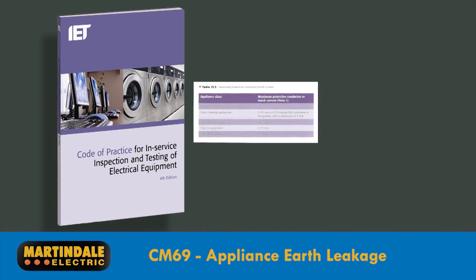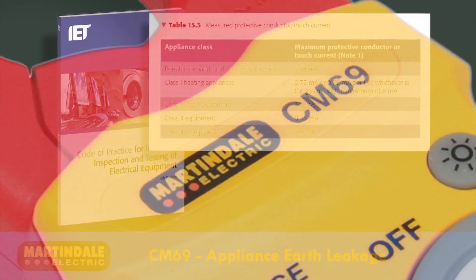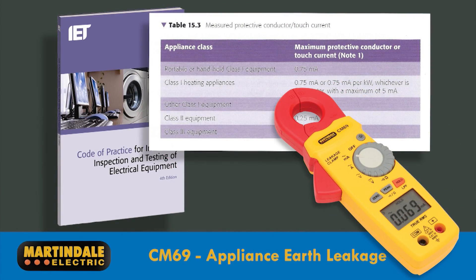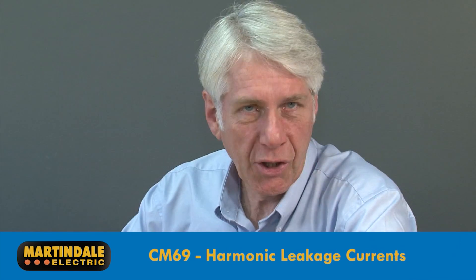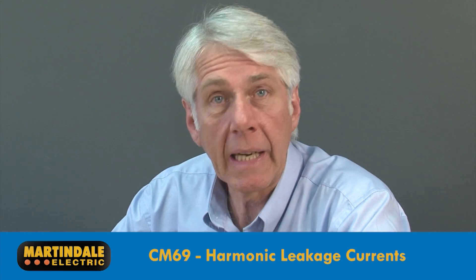Earth leakage testing is an optional test for portable electrical equipment, and there are recommended maximum values for earth leakage current in the IET Code of Practice for In-Service Inspection and Testing, which can be as low as 0.25 milliamps. The low current capability and 0.001 milliamp resolution of the CM69 makes it ideal even for the lowest limits allowed.